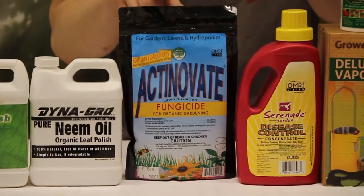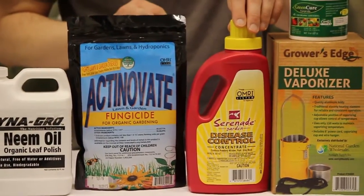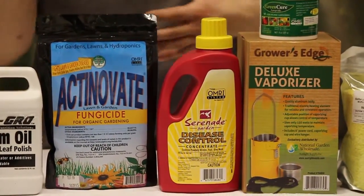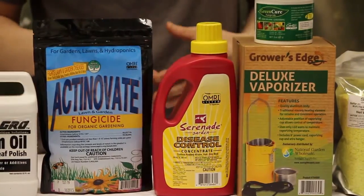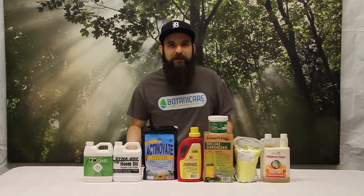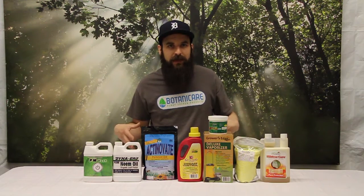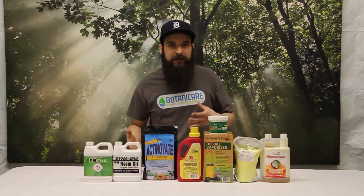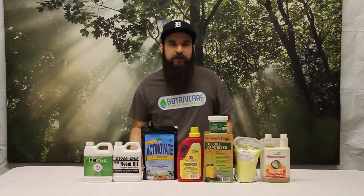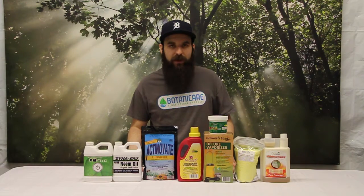Next, these two products are bacterial in nature — a streptomyces bacteria and a bacillus bacteria. These both basically digest mold and coat the leaf surface with a bacterial culture, making it so that mold cannot grow productively on the leaf surface, containing it and keeping it from moving plant to plant. The Actinovate is nice because it can be watered into your plant, getting that bacterial culture into your soil. The plant becomes more resilient the better the culture you have, so spraying it as well as feeding it is a really good way to keep pushing powdery mold away from your plants.